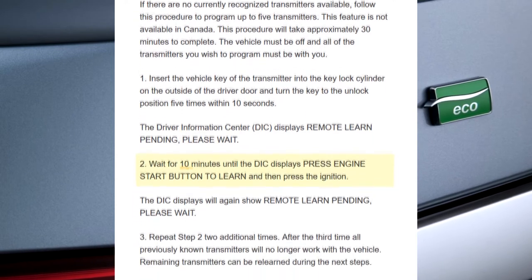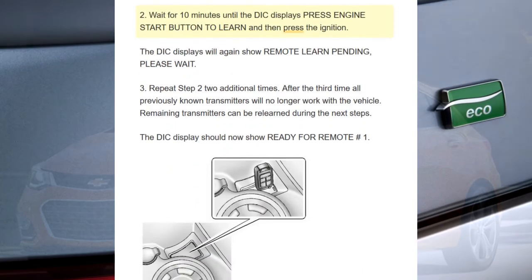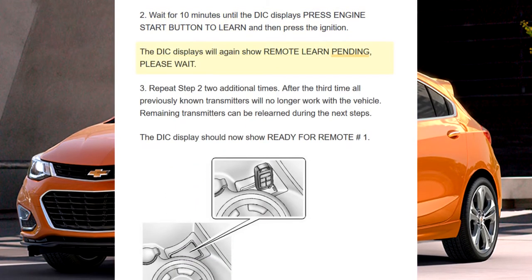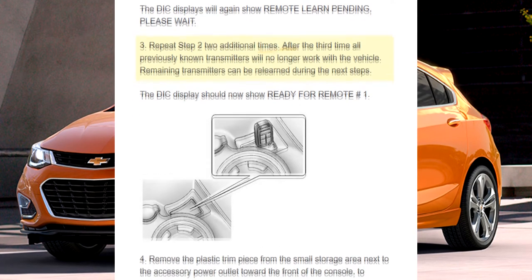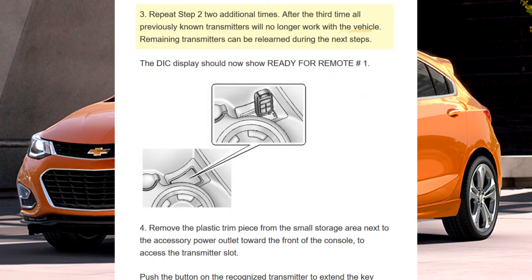Step 2: Wait for 10 minutes until the DIC displays 'press engine start button to learn,' and then press the ignition. The DIC will again show remote learn pending, please wait. Step 3: Repeat step 2 two additional times. After the third time, all previously known transmitters will no longer work with the vehicle.